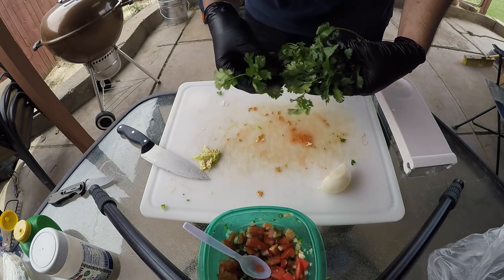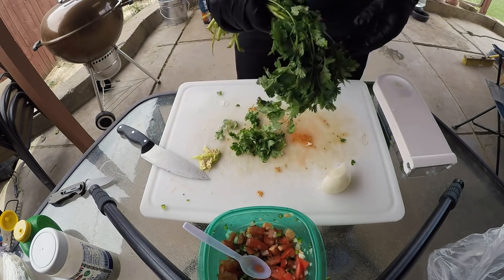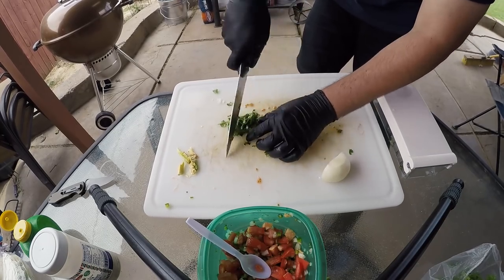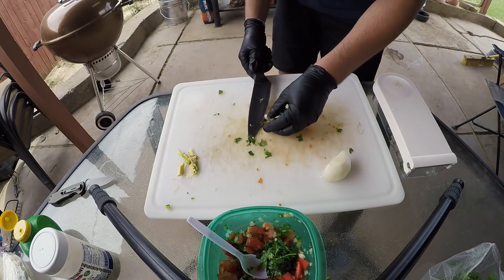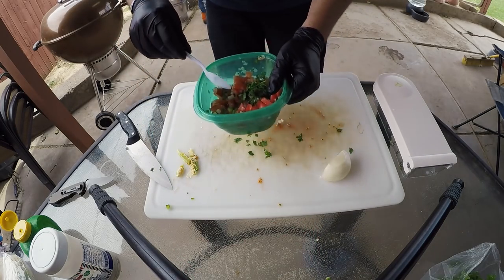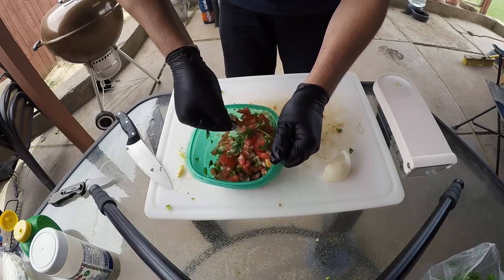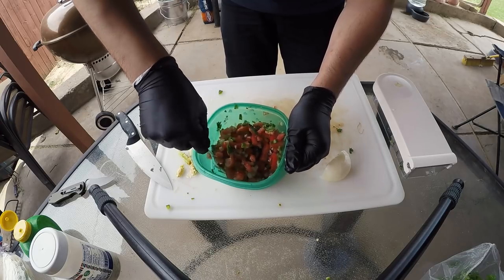I always hate buying cilantro because I never use all of it, but it's gonna give it a nice little taste. We don't need too much — it's very, very strong. Got some cilantro in there. Now you can put a little bit of salt in there as well. I just like to do that at the end because you never know how high someone's salt tolerance is. So we got the pico: onion, tomatoes, jalapeños, and cilantro.